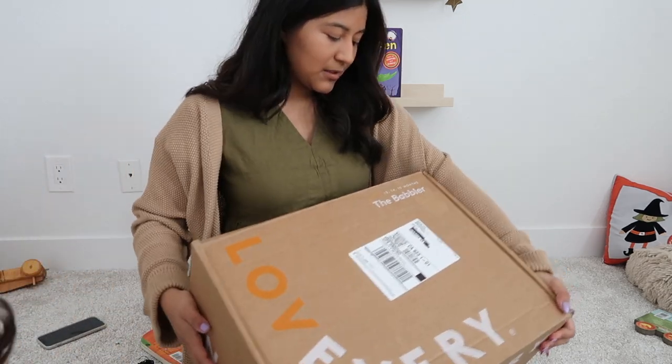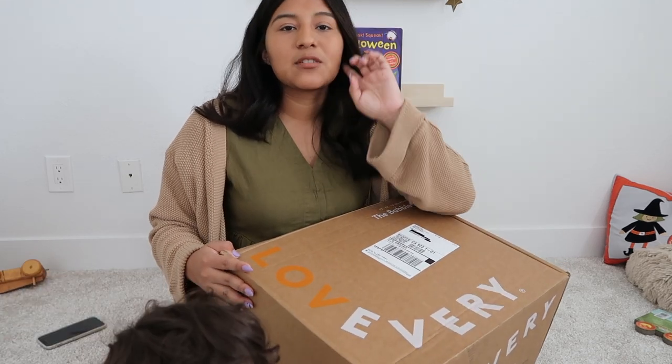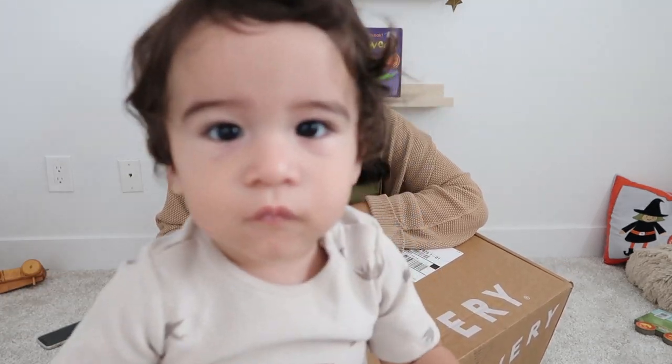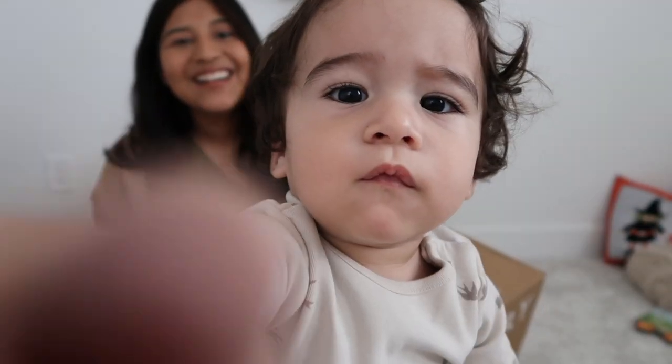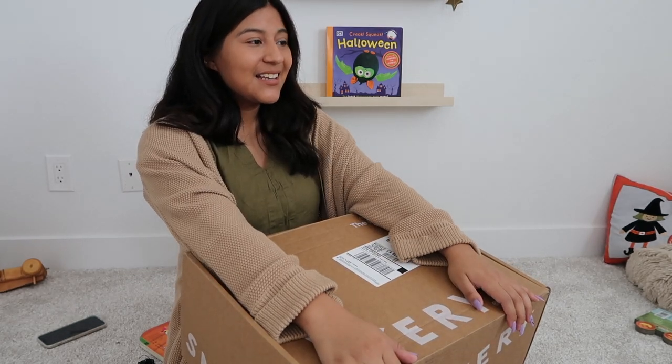I got a very fun package today — Love Every was kind enough to send me two of their play kits for Kira and Carter. I'm really excited because I'm working towards having a functional playroom where they have toys that are good for their development and that they're actually learning from. For Carter, we got the Babbler Kit, which is for 13, 14, and 15 months. He is 14 and a half months right now so we'll be able to play with this for another month or two.